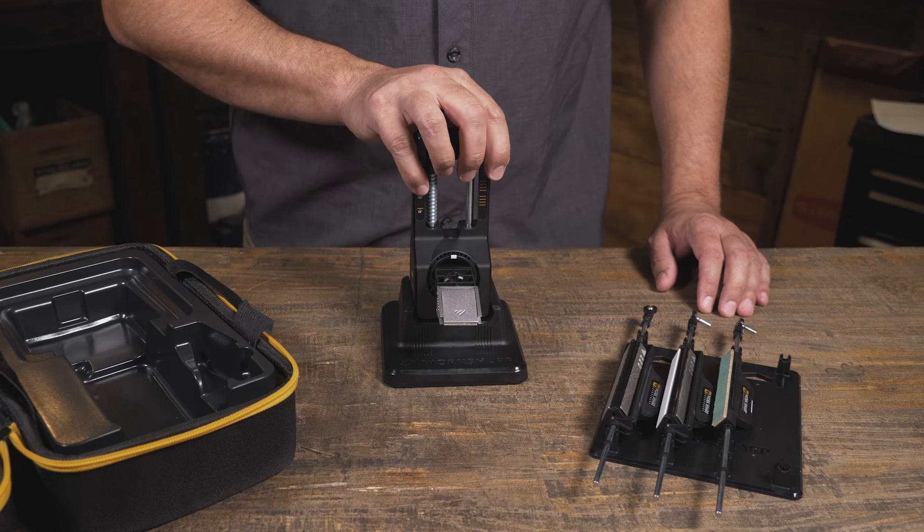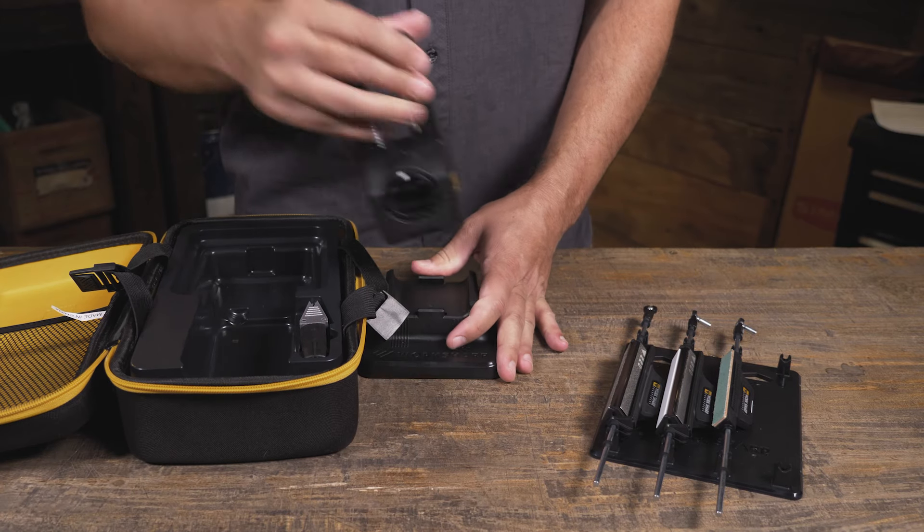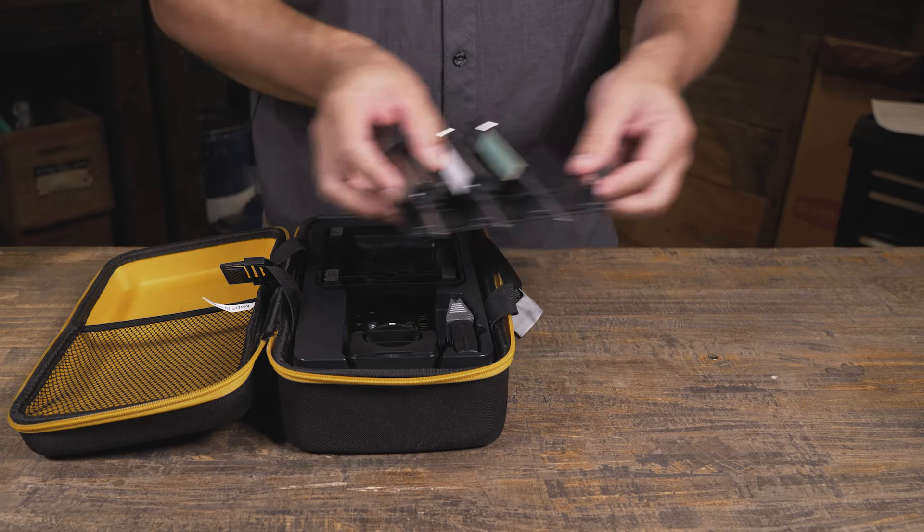The Precision Adjust Elite essentially combines the original Precision Adjust with the upgrade kit. You get the tower, the base, the clamp, the three tribrasive rods, and when you're done using the system it all stores away in the carry case.